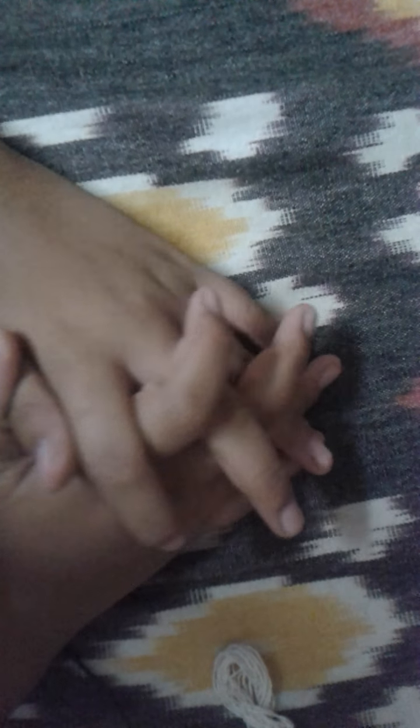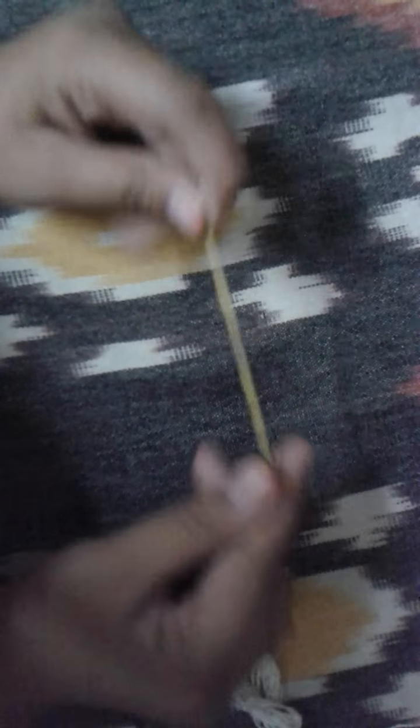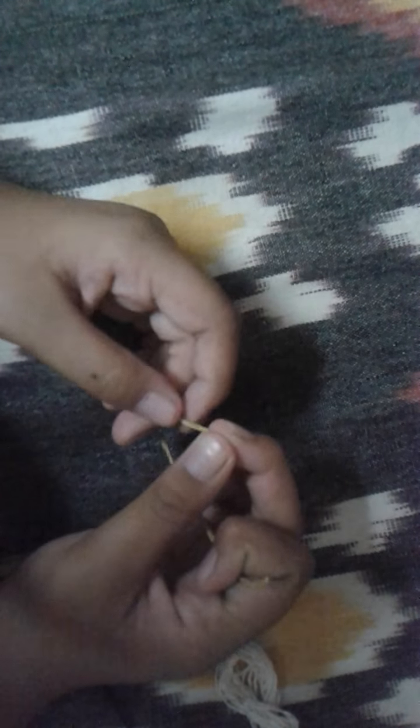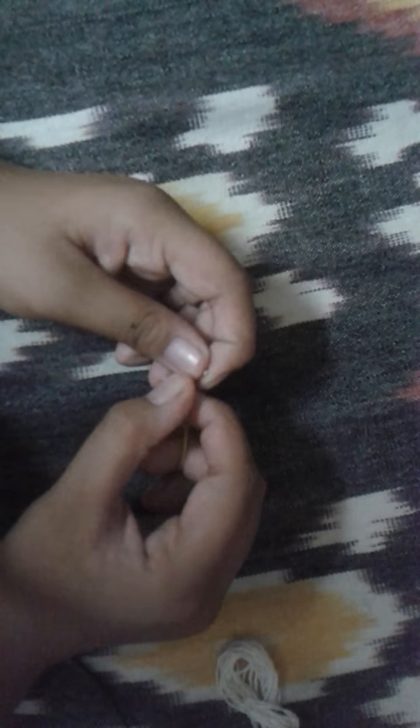Thanks for watching this video — please be sure to like, subscribe, and comment, it just makes my day and makes me happy. Okay, so this rubber band is half torn, but it's no big problem.